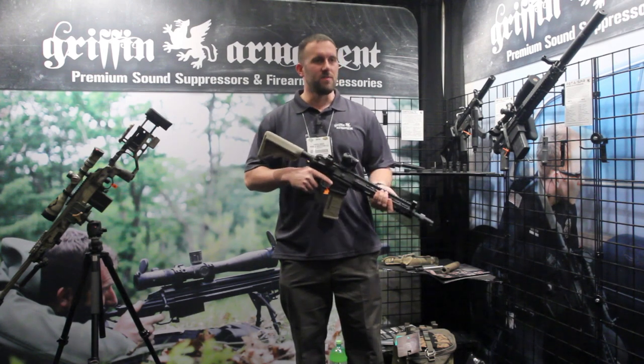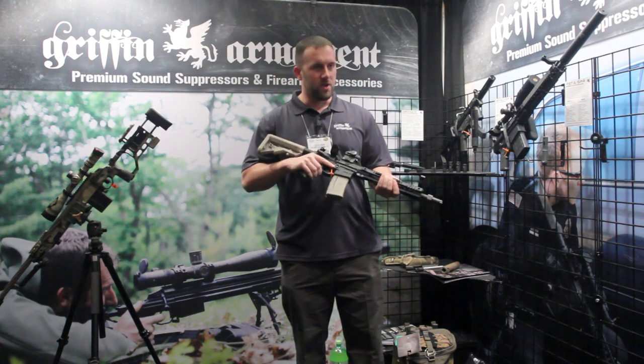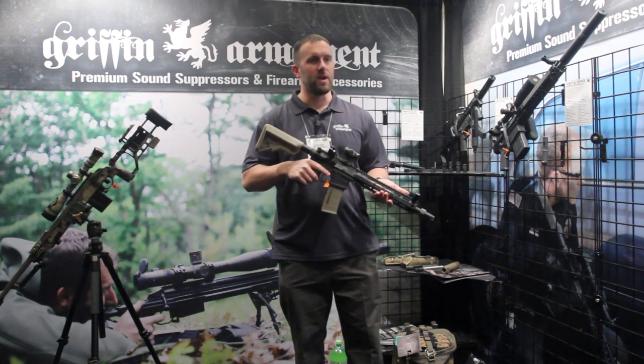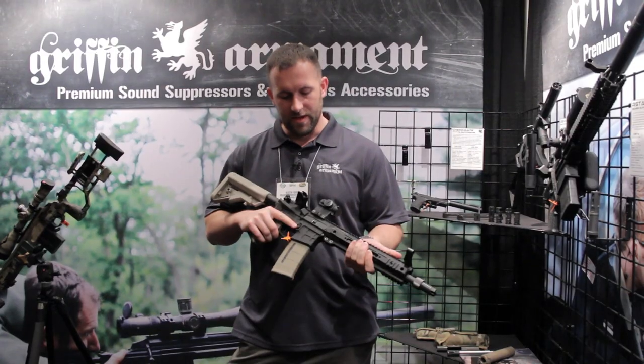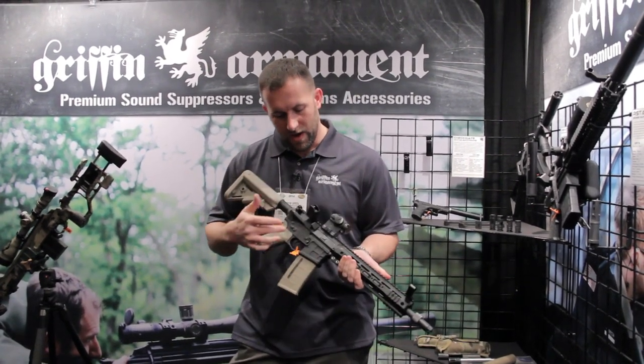Hi, I wanted to thank Milspec Monkey for giving us the opportunity at CHOD 2014 to show you guys this American Defense rifle. We are a joint venture with American Defense, and I designed this line of carbines.